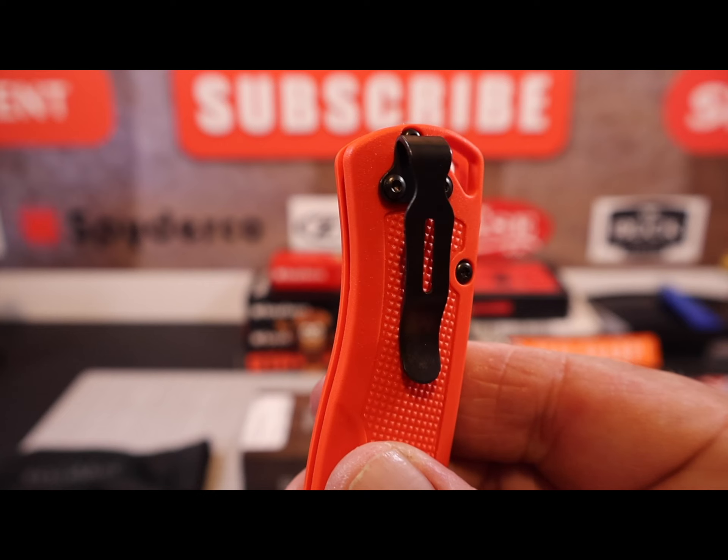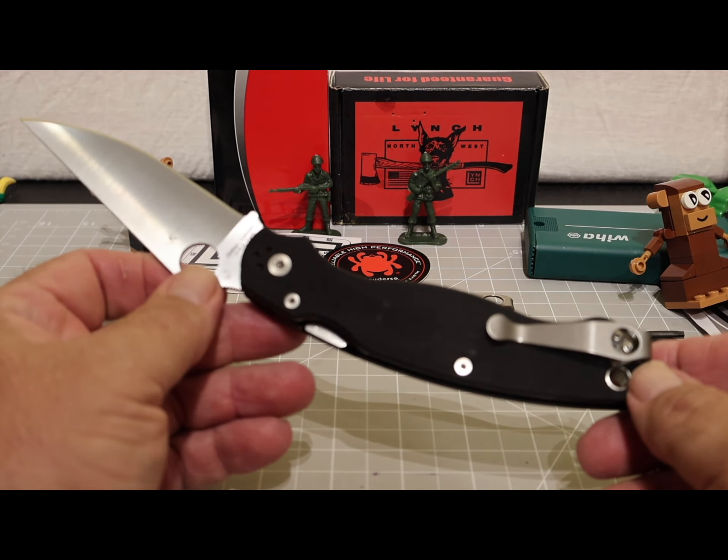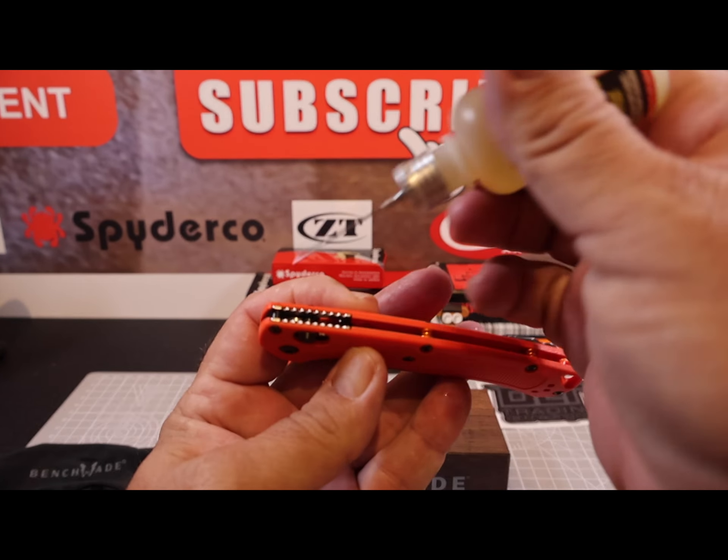It's got a deep carry pocket clip that I'm not very happy with — it's a little tight to get in and out of the pocket. I've ordered a Lynch Northwest clip like I put on my Spyderco Military 2; I have a review on that knife and on the Lynch clips on my playlist. I bought the new blacksmith-colored Lynch clip for the Benchmade, and I'll post a video once I get it installed so you can see how it looks.